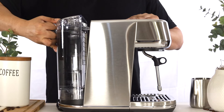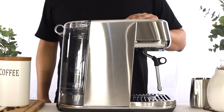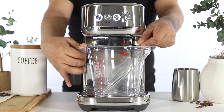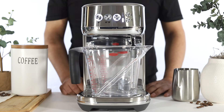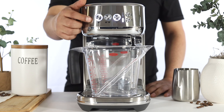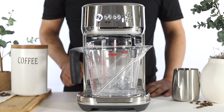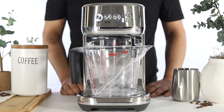Reinsert the water tank back onto your unit. Place a 2 liter container underneath both the steam wand and the group head. Press the 1 cup or steam button once to activate the rinse cycle. The 1 cup and steam buttons will begin to flash alternately, indicating the rinse cycle is in progress.